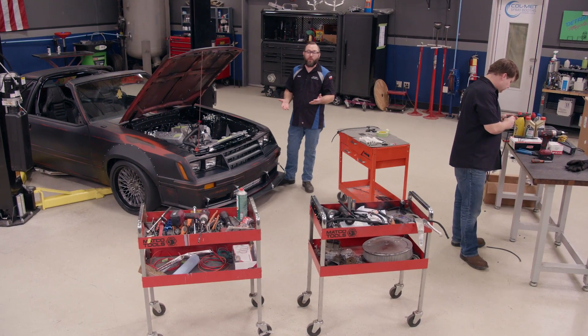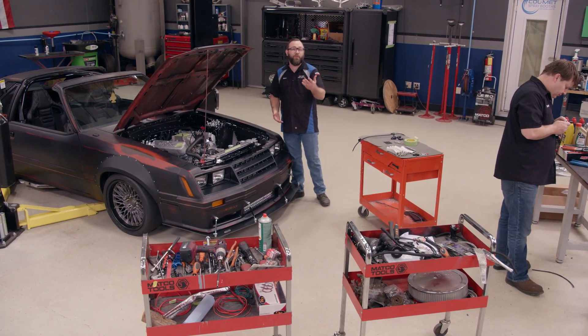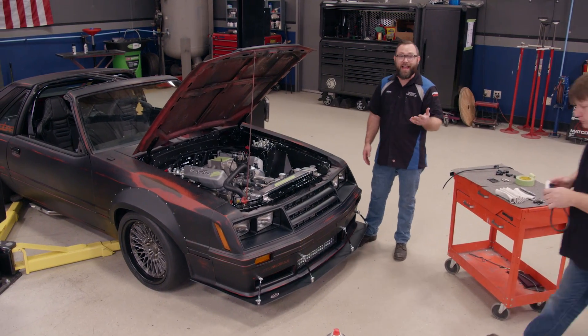Hey, we're working on our '81 Cobra project and we're tidying up a bunch of stuff under the hood — the stuff we normally don't show you, like plumbing and wiring. Tommy's actually making the spark plug wires right now.